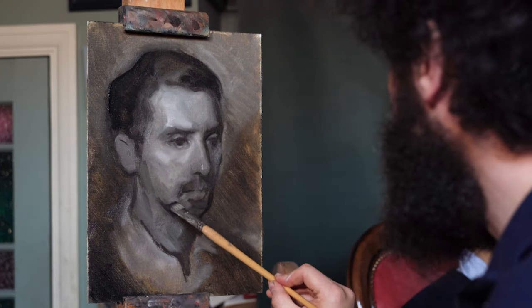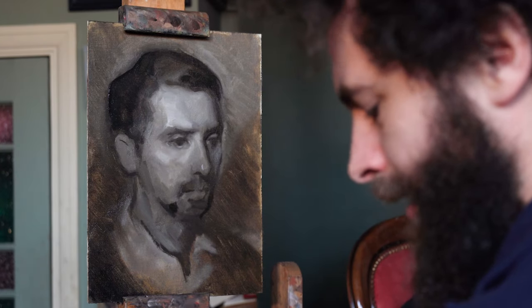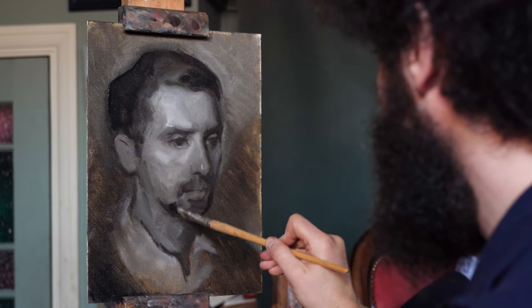The grisaille is a great way of getting people to understand the importance of tone. Certainly nowadays we're bombarded with the idea of colour — television, movies — so when we start to paint, we're almost more focused on colour over tone. But actually, to get that sense of form and get a likeness correct, it's not about perfect colour harmonies — it's about getting the tonal values correct. If you get the tonal values correct, you can paint someone green and blue and they'll still register as an understood and observed portrait.